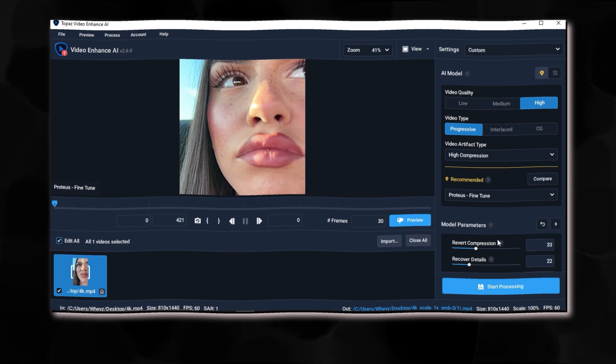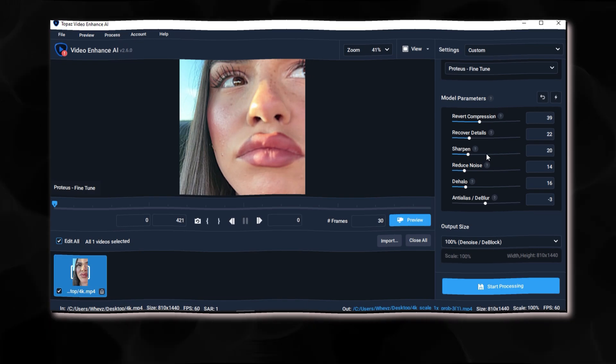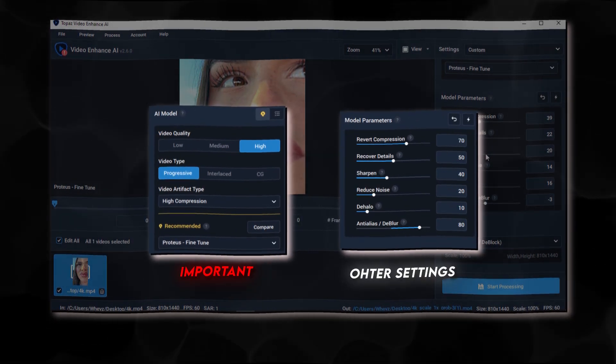Now you open Topaz and put exactly these settings, but you can have better ones in my quality pack in the description. Do this before — I forgot to mention it in the video.